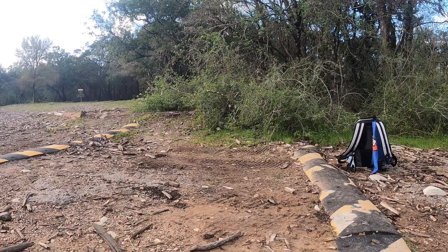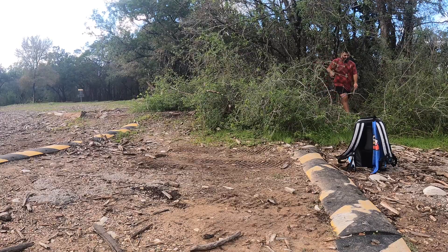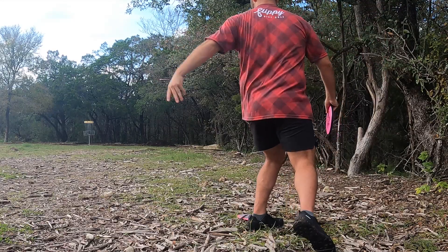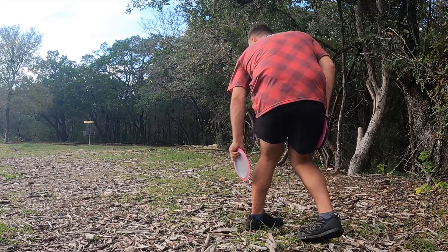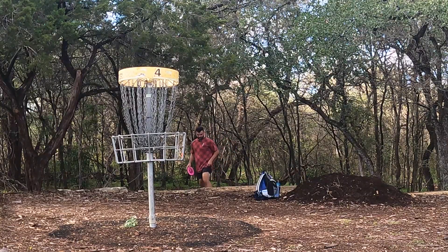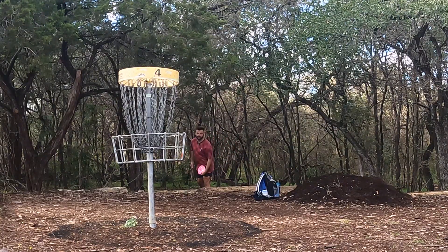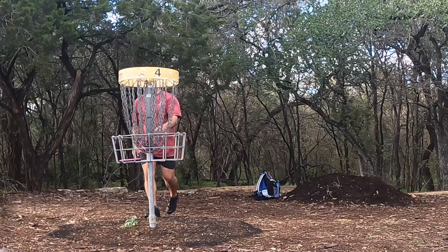That's unfortunate. It looks like I'm gonna take another bogey. I'm not gonna make a long putt with the Nomad - this is gonna be fun. Luckily, it just slid right off the edge of the rocks, so easy tap-in here. I thought I missed that for a second. I was gonna be very upset.